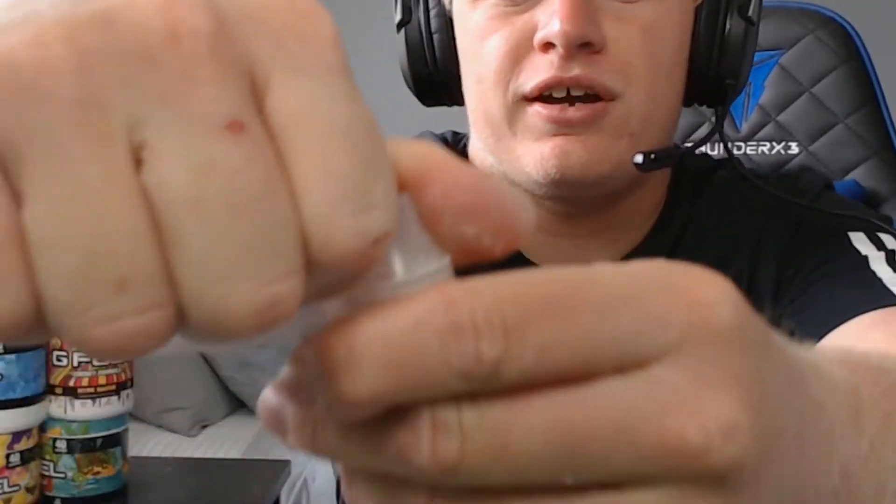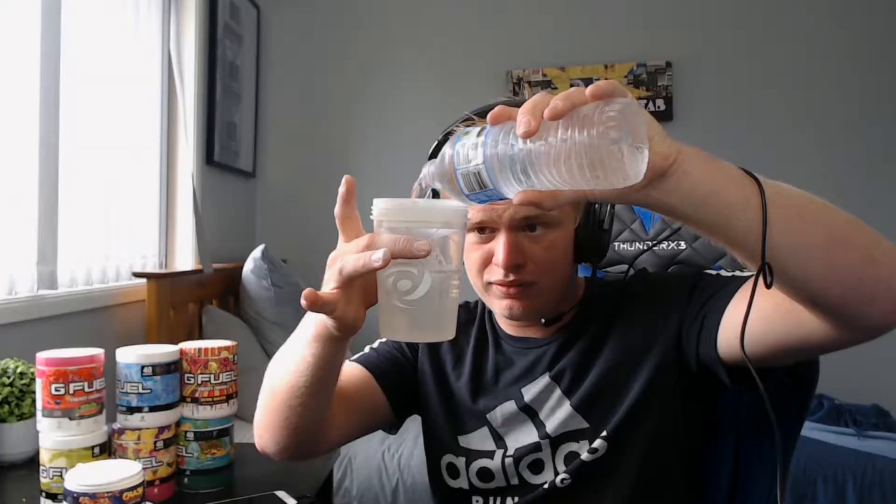Oh my god, the scoop is at the very bottom — my finger is covered in the powder. That's probably the deepest I've ever seen a scoop in one of these tubs. There's so much powder coming out. I'm just going to empty this out, grab the thing and yank the bit off — you only really need this for water bottles anyway. Now we're going to pour it into the cup at the 16 ounce mark. There we go.